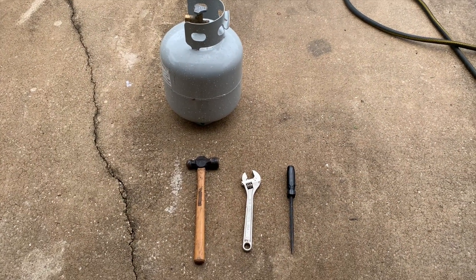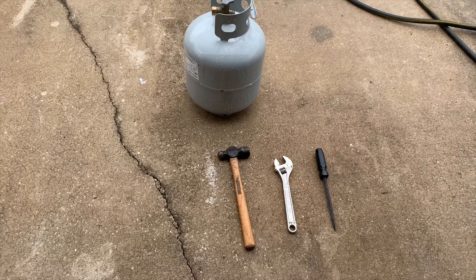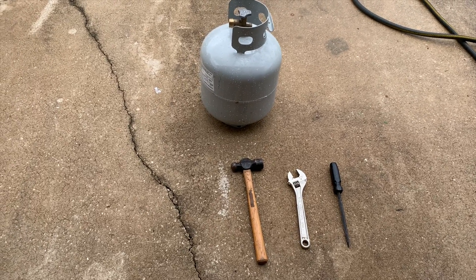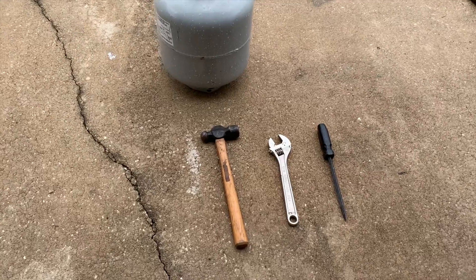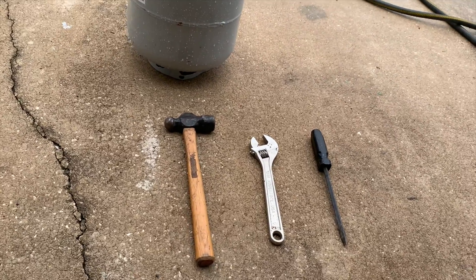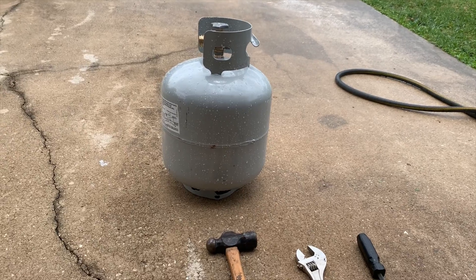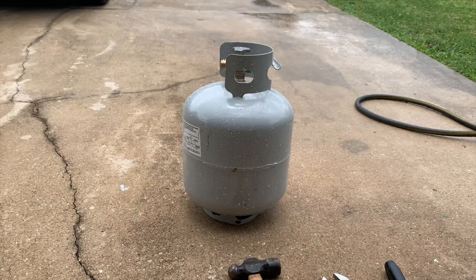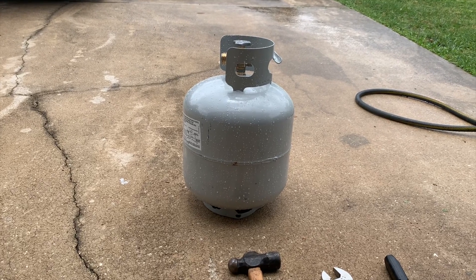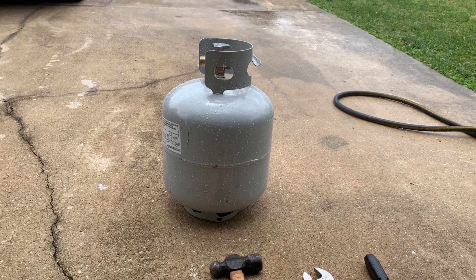Alright guys and gals, I decided I'm gonna do a new project. There are many videos out there on how you can make your own forge — I actually watched a video of a guy doing a forge out of a propane tank. It's pretty informative, however I'm gonna do one as well on how I decided to make mine.